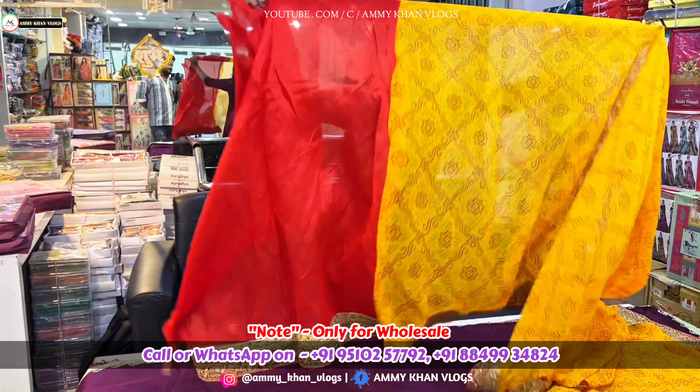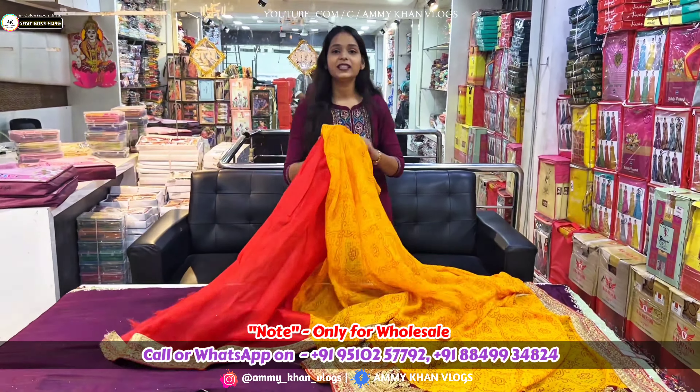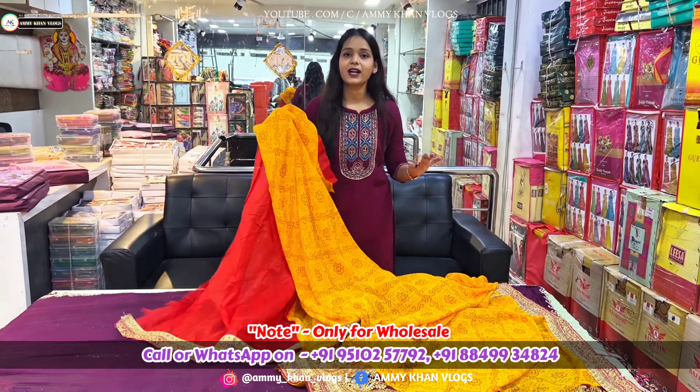I am going to tell you the length of the blouse. The price range is going to be 250 rupees. If you want to buy a collection, you can order at home. We will see the next article.